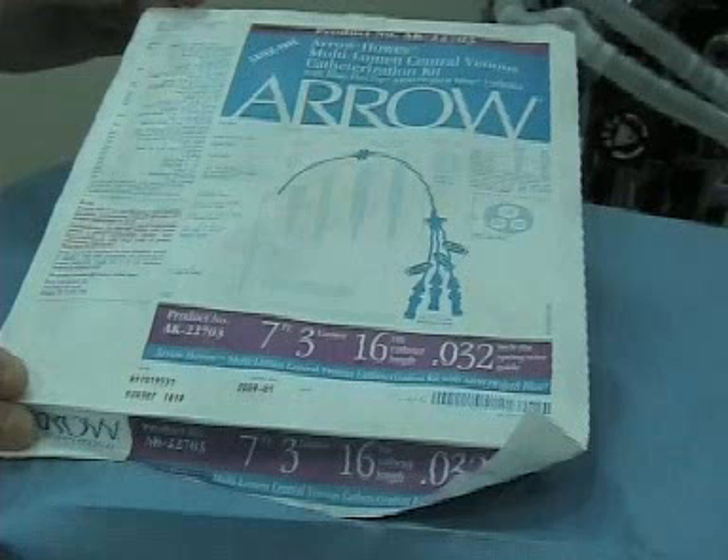Which kit should you use? You can use any kit that you need. You might use a 7 French 3-lumen kit for your femoral venous line if you don't need a lot of volume. Of course, if you do need volume, or if you need to put in a Swan, then you'd put in an introducer.